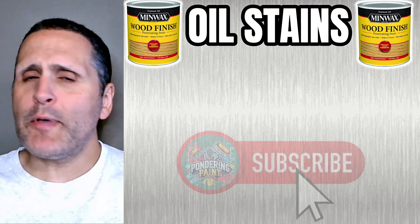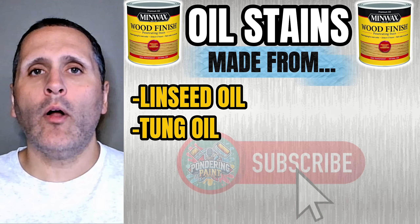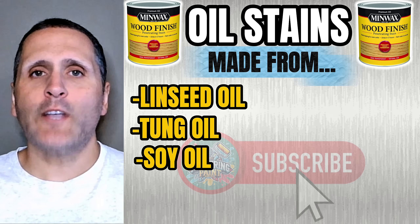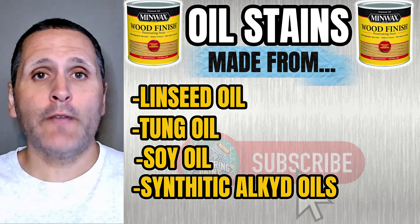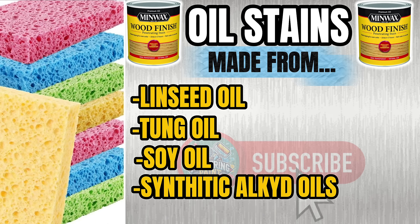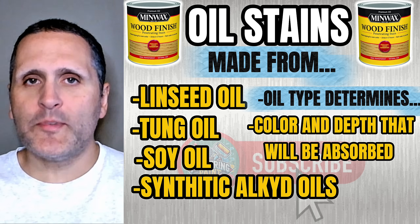Oil stains are typically comprised of linseed oil, tung oil, soy oil, and sometimes synthetic alkyd oils. Think of each of these oils as different types of sponges soaking up water — the type of oil determines how much color and depth the wood will absorb.